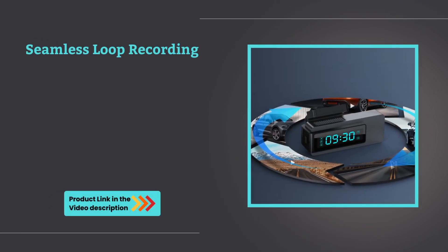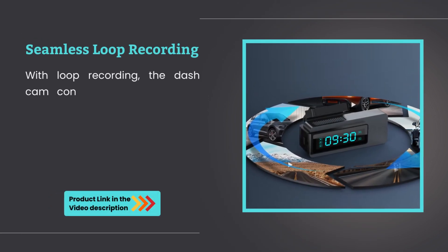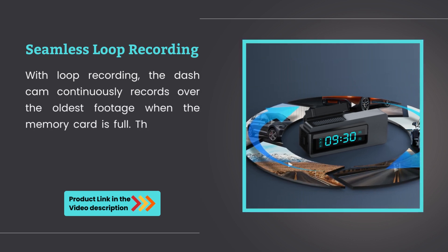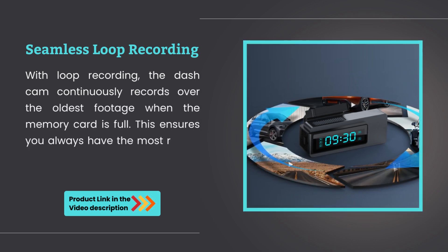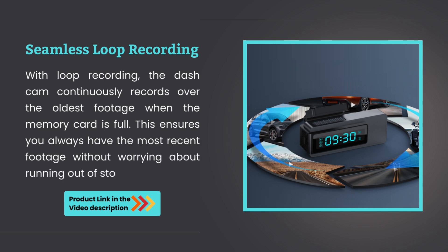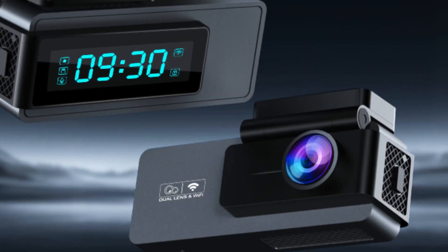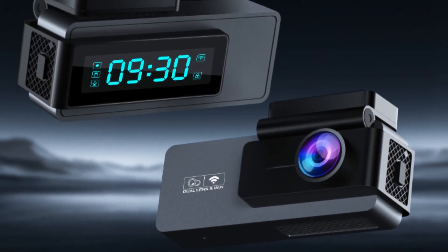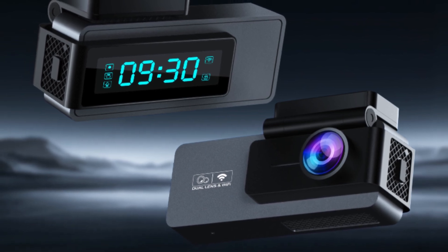Seamless loop recording. With loop recording, the dashcam continuously records over the oldest footage when the memory card is full. This ensures you always have the most recent footage without worrying about running out of storage. It's an essential tool for any driver looking for high-quality video recording, safety, and convenience on the road.